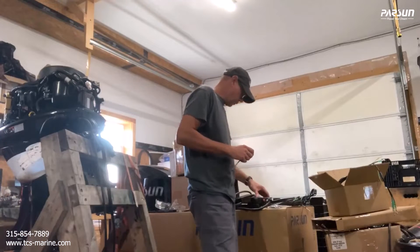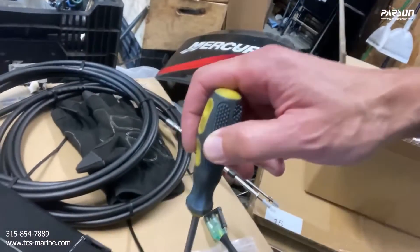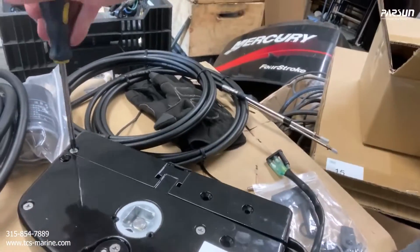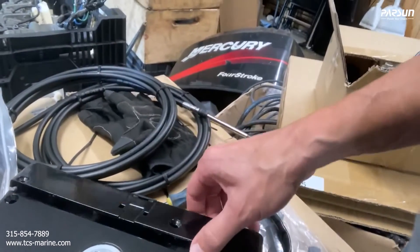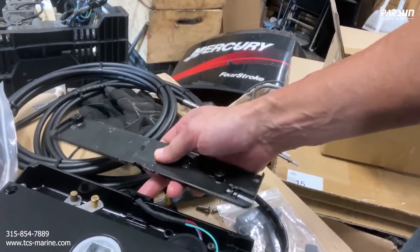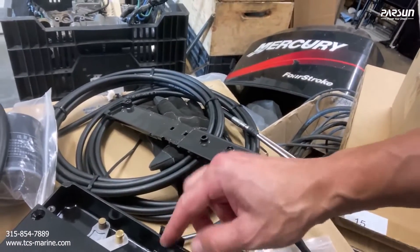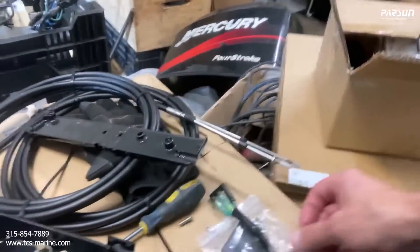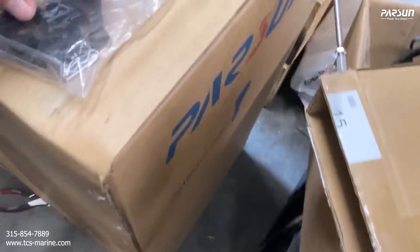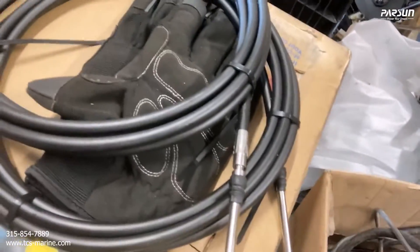Let's talk about the installation. We'll start with the control box — remove these two screws on the bottom. This little clip has a small plastic clip so just be careful not to break it. Here is where you're going to make your connections. This is the bag with all the parts you need — here are the control box cables.